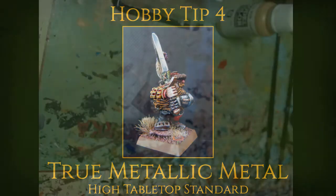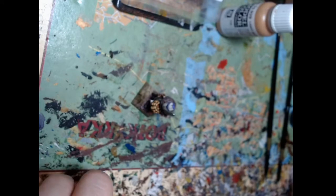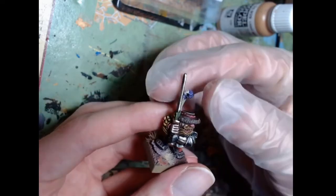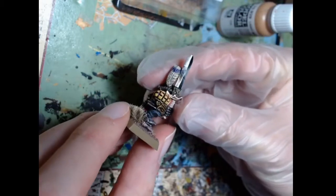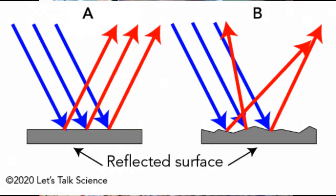The video will have two parts. First we're going to talk about some background: what metal is, how it works, and how it looks. Then we'll dive into the tutorial part for a specific way to paint steel — more specifically the steel on this little dwarf, a member of my Imperial Guard, with his shiny armor and shiny sword.